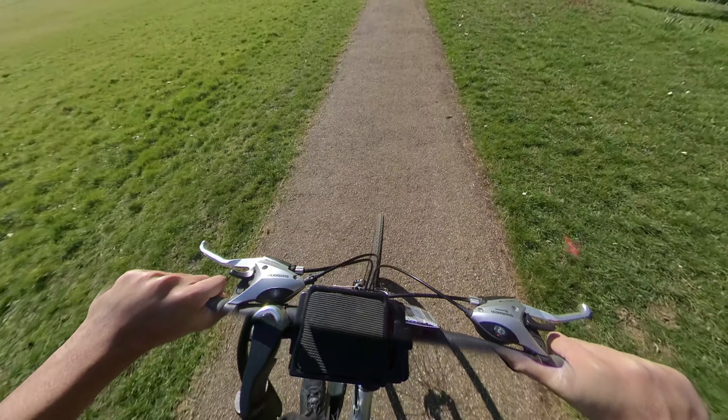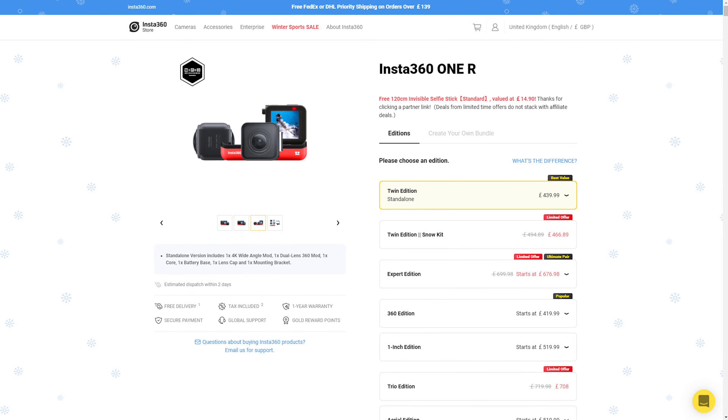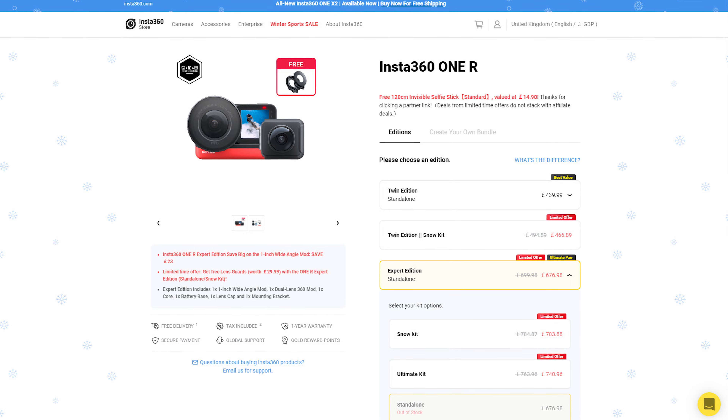The ONE X2 and ONE R both suffer from the red dot of death, which happens in very bright sunny weather conditions and there is nothing you can do to get rid of it. There are many reports on social media that the ONE R suffers from lens fogging due to its modular design — you will not get this issue on the ONE X2. The ONE R can overheat pretty easily in hot environments and this will cause it to stop recording and shut down. If you shoot small bursts of footage under 10 minutes at a time you should have no issues with overheating. The ONE X2 costs $429.99. The ONE R Twin Edition with the 360 mod and 4K mod costs $439.99. The ONE R Expert Edition with the 360 mod and 1 inch mod costs $676.98.